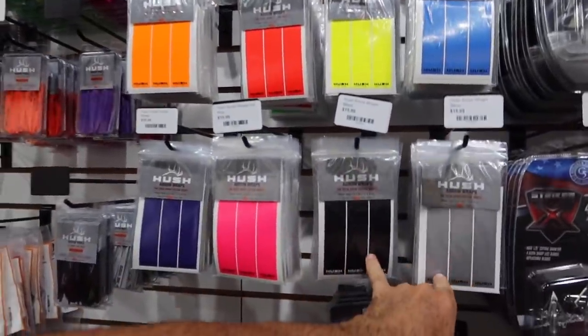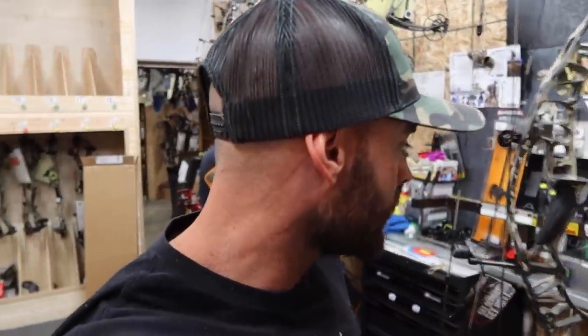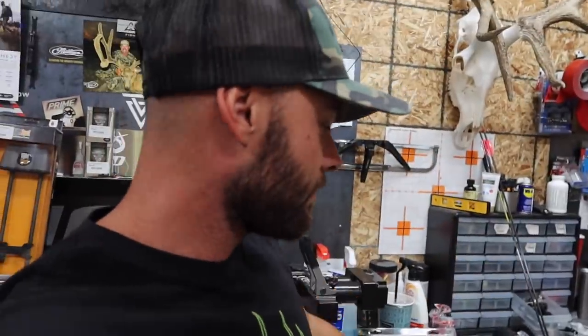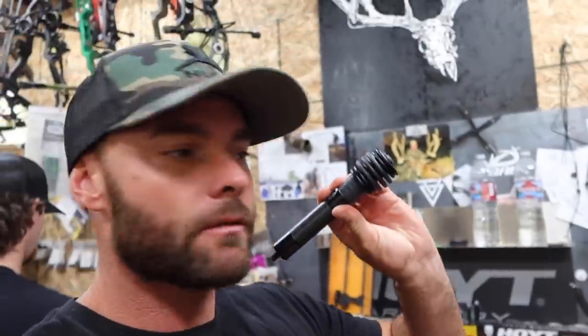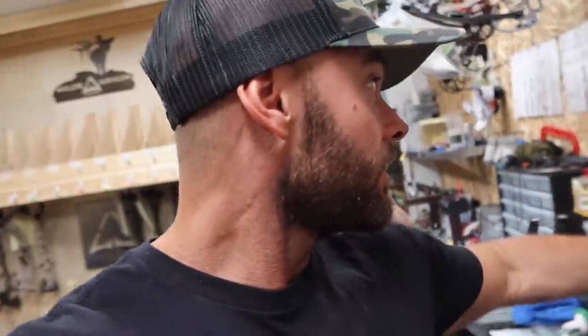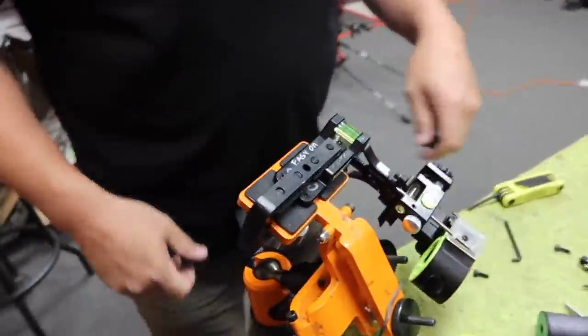We're starting the bow build — the bow's in the vise and we pulled all the different parts. We've got the Point rest, this is the Ultra Rest I've been using for years. Got a Black Gold Pro sight that Jeremiah is fine-tuning and leveling. Got a really short stabilizer we're adding — it comes with this little two-inch guy. Down low I think I'm going to throw that on, plus a Tight Spot quiver in gunmetal gray.